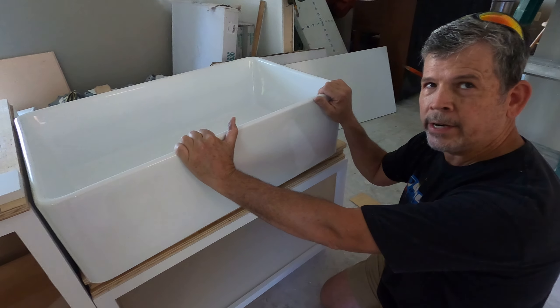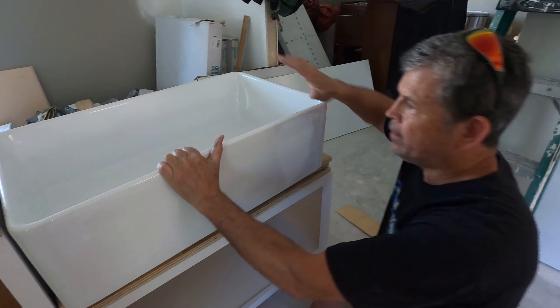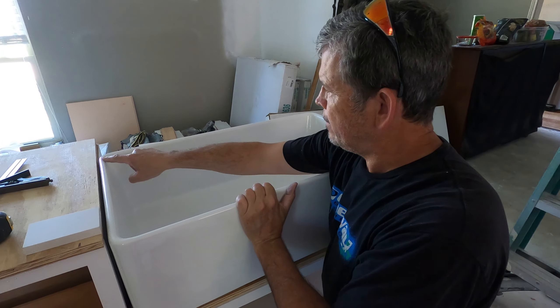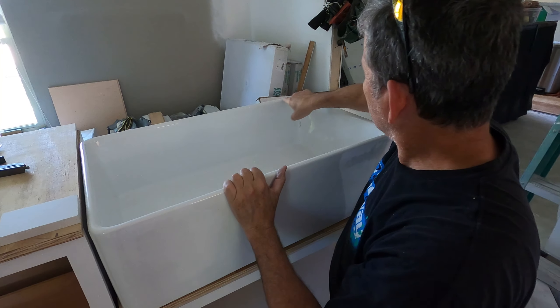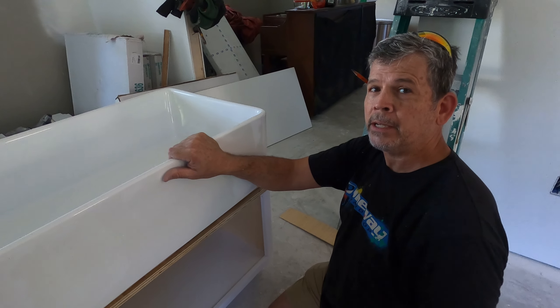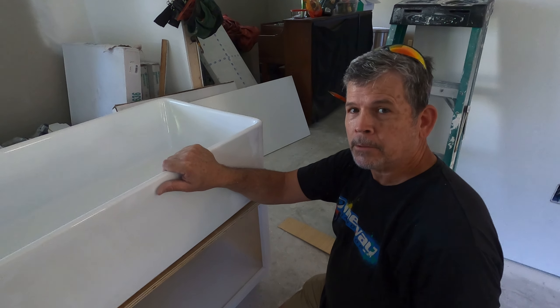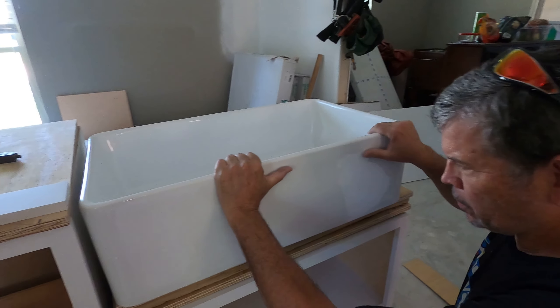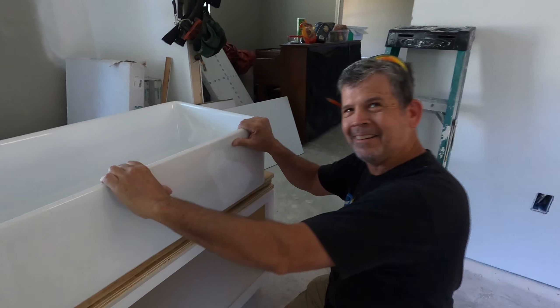The other beauty about this is we're not going to attach this sink to this base — it weighs 80 pounds, it's not going anywhere. In the event this ever breaks, you could literally get in here with a knife, cut that silicone, drop the disposal, and the whole thing will slide out from under the counter. You could actually replace it.